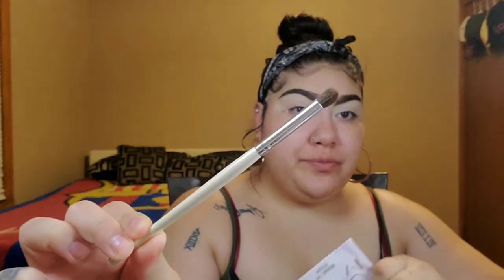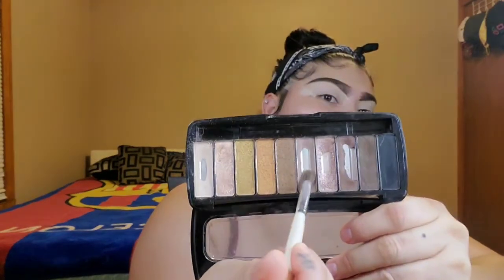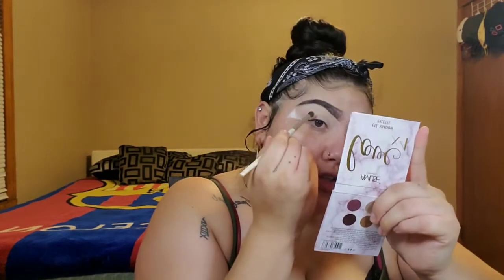Now I'm going to get a tiny brush like this one right here and dig into this color right here. I don't know, it's just like a brownie — a light brown shade. So you just want to go ahead and tug it underneath your eyelid.